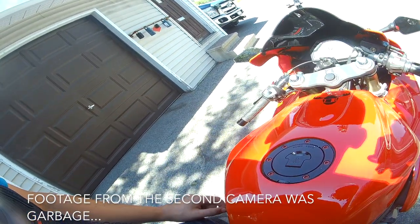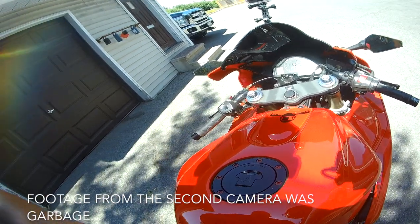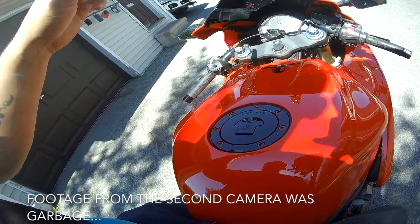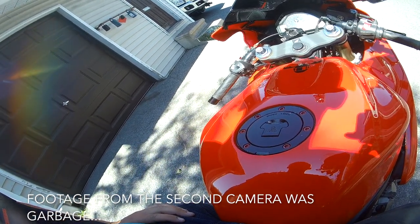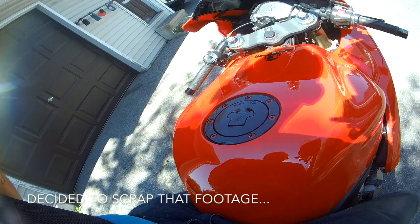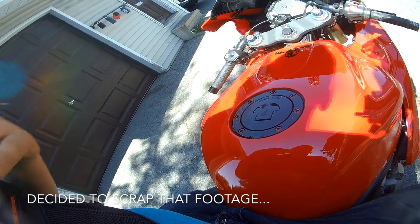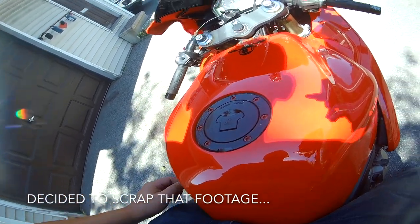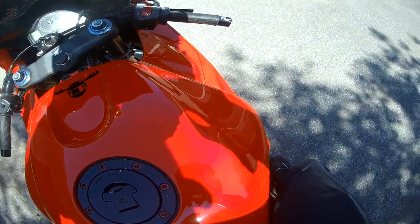What's up YouTube? MotoMoose here. Today's video is going to be a kind of a double feature. I'm testing out my new camera that's mounted on my windscreen facing towards me, and at the same time I'm going to do a review of the Icon Striker riding vest — protective vest. Hope you guys will enjoy tagging along and you'll get to see a review as well as a test.